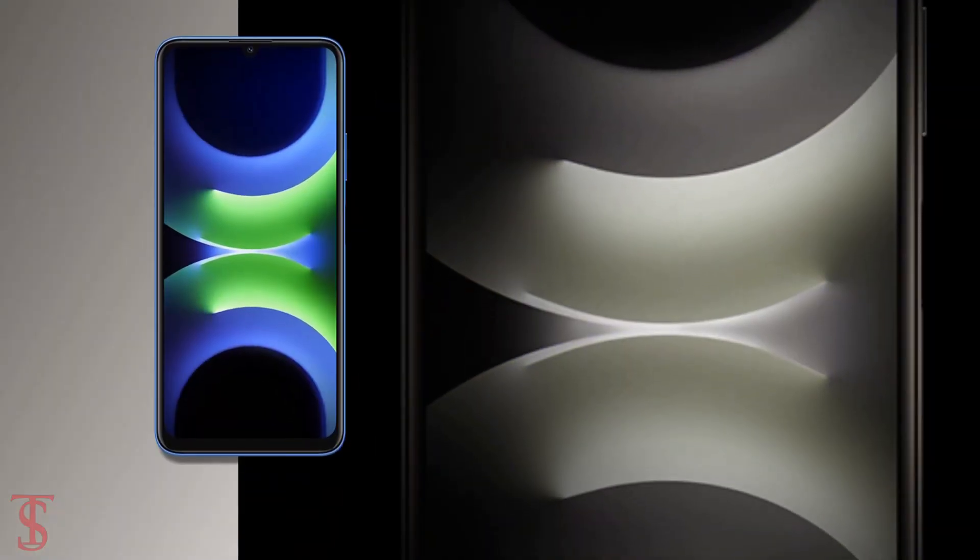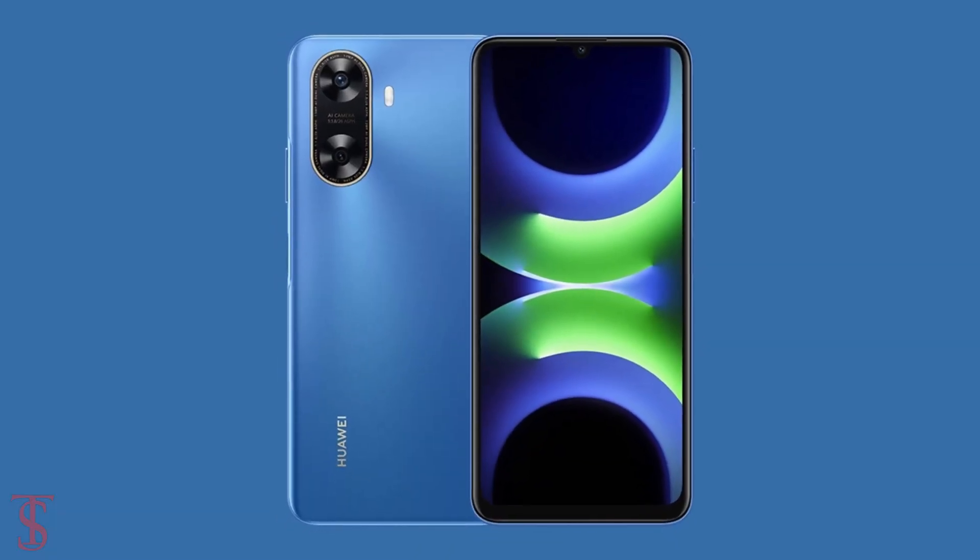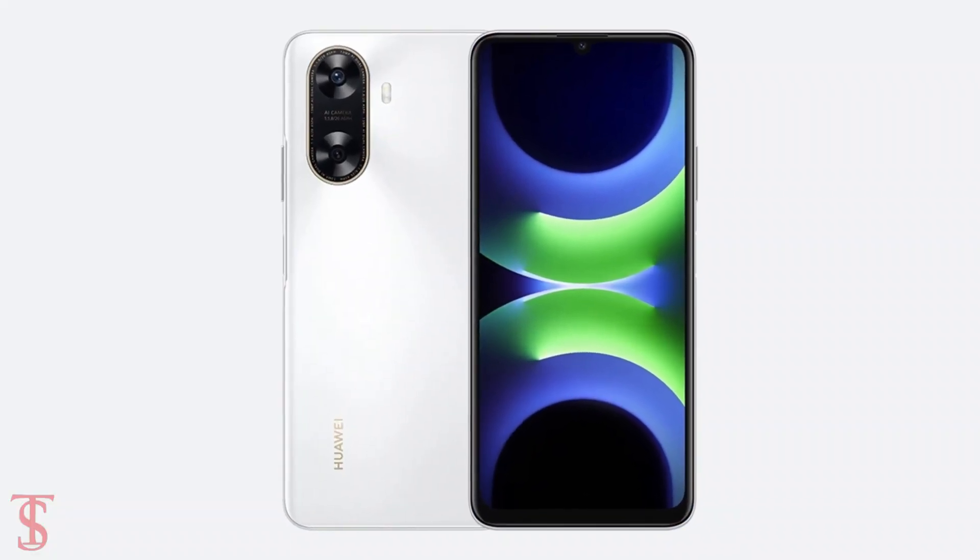The smartphone is now available for purchase in the country in Magical Night Black, Galaxy Blue, and Snowy White color options.